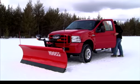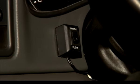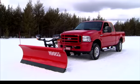Finally, flip your rocker switch that directs power between your truck lights and your plow lights to the truck position, and you're ready to back away from the plow.